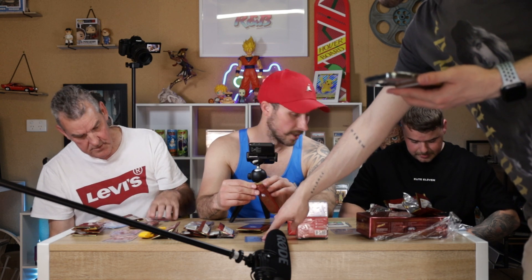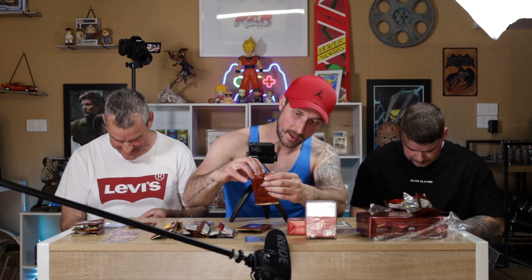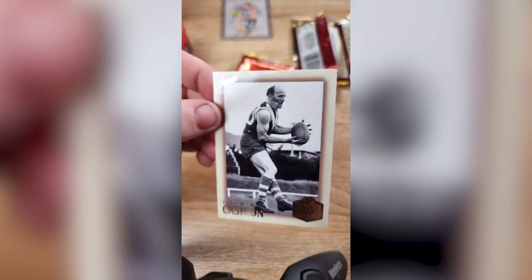How are you going with the packs — how many have you got left? I've got two, you've got two, you've got three. We're going to come home with a rush with the auto. We've been gypped — save the best for last. Corey's just hit the Hall of Fame numbered card. Terry Cashin — he played for South Melbourne. What's that numbered to? 109 of 290.